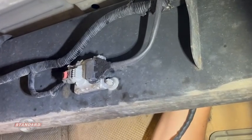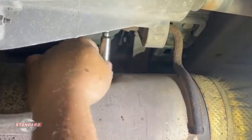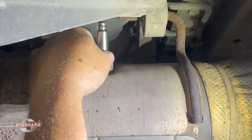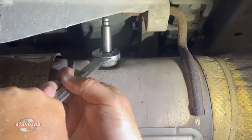Now we're ready to thread the unit back into the exhaust. It threads in nice, clean, and easy. We've got it in place, so I'll get the wrench on it and get it tightened up.